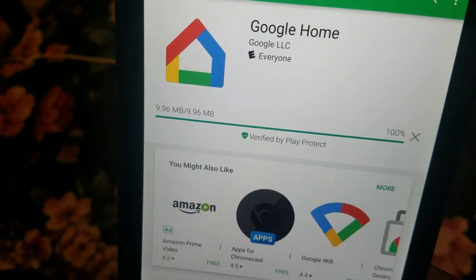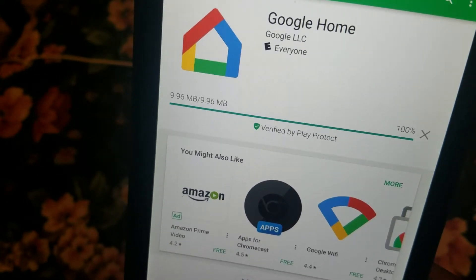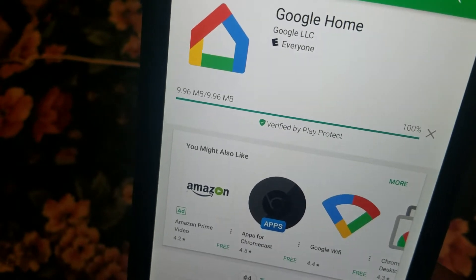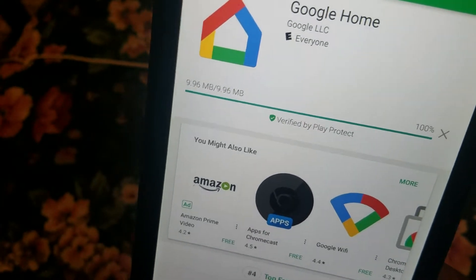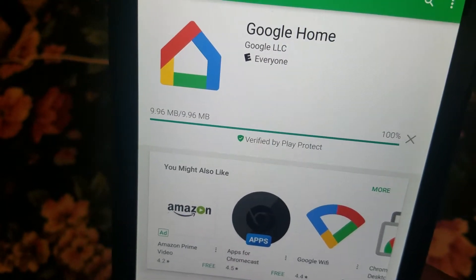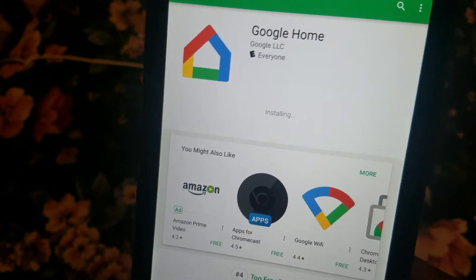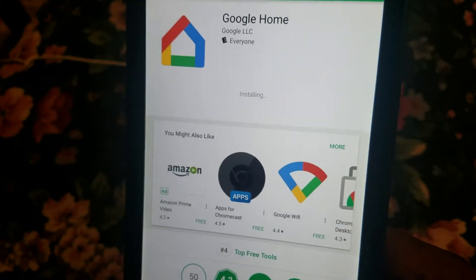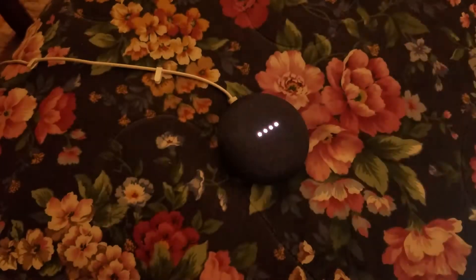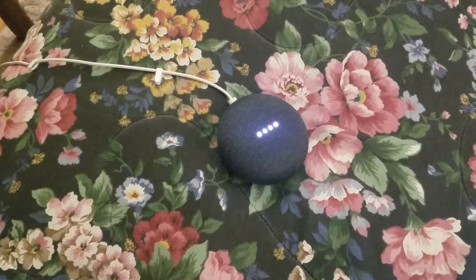It's rated E for everyone, so even younger kids should be able to download it without any parental controls. It takes about 10 megabytes of space, so keep that in mind if you're low on storage. You can also install this app on iOS or Android — iPhones or Android phones — and the app is available for both to do the setup.